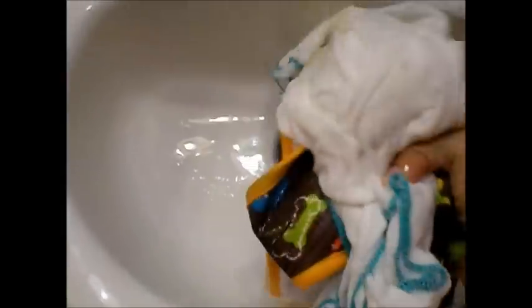I'll squeeze all that water out and throw this into my washing bucket. My washing bucket is actually a five gallon paint bucket and I fit about a day's worth of dirty diaper laundry in there, which is about five to seven flats, about two to three covers, and about five to seven wipes or so.